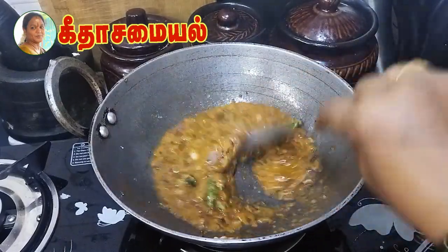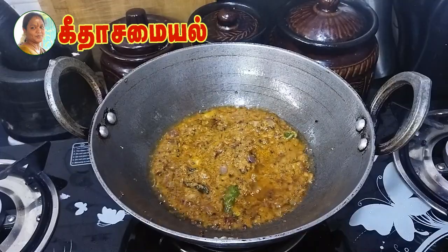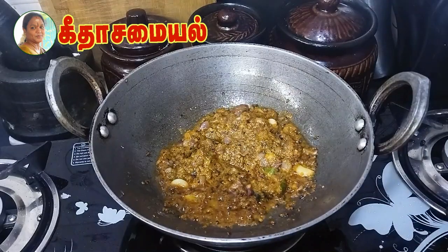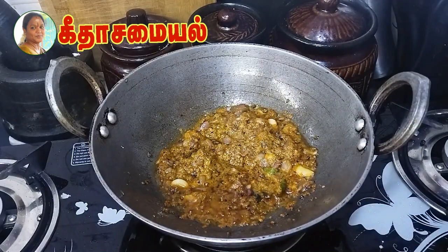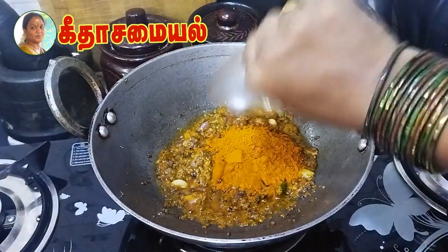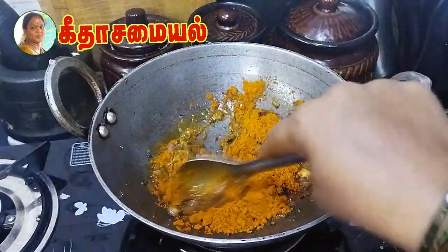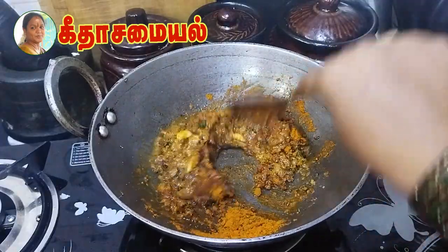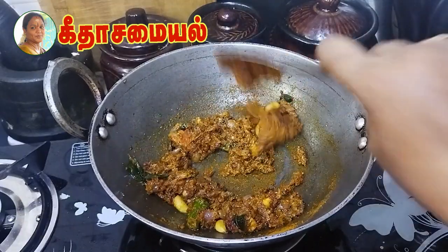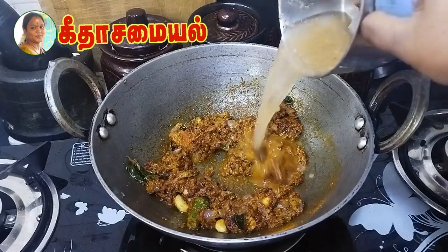Let's put some eggs in a bowl. The eggs are very good. Put the eggs in the bowl and mix it. We will mix it in a mix jar and a small glass.